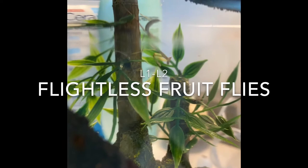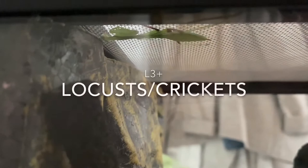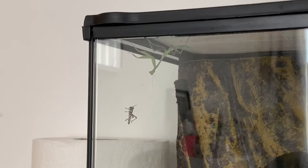When Lola was younger she used to eat flightless fruit flies, which we get here in the UK, and she ate them up until she was about L2. When she turned into L3 — meaning she'd moulted twice — I started giving her locusts. Along with locusts I also offered her crickets, which I know can be a bit of an issue, but she seemed to have no problem eating them at all. Depending on what size your mantis is depends on what size food you can offer.